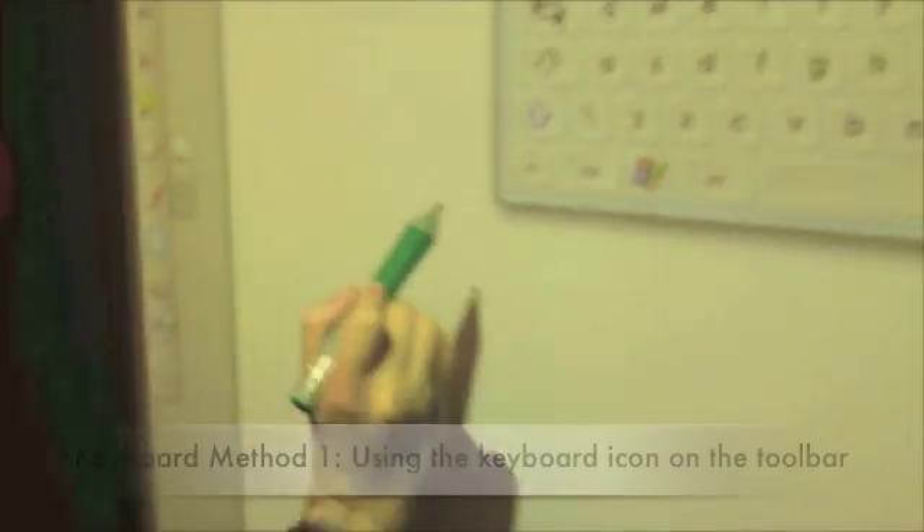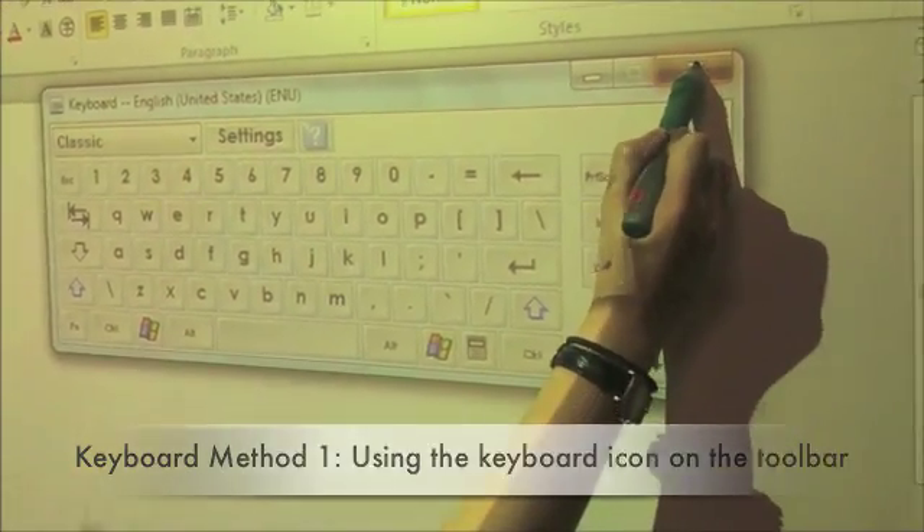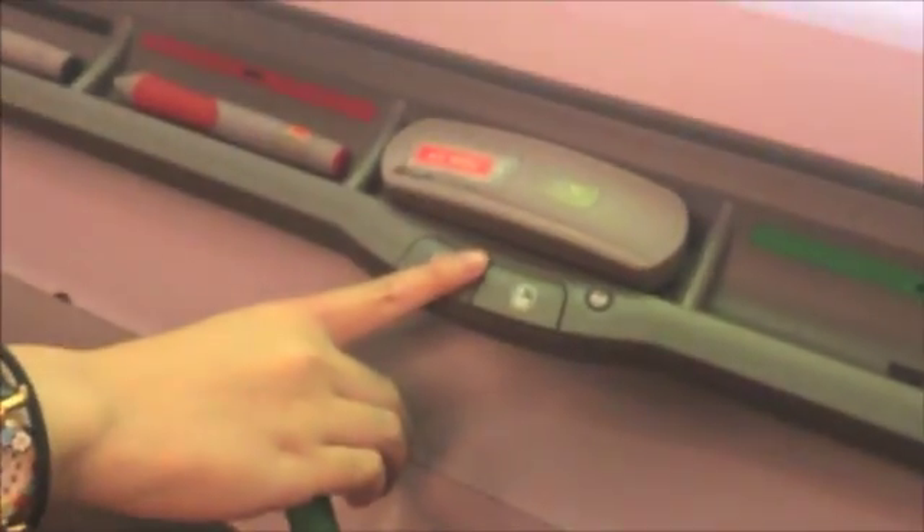Task 2: Opening Microsoft Word. Keyboard method 1 uses the keyboard icon on the toolbar. Method 2 uses the keyboard button.